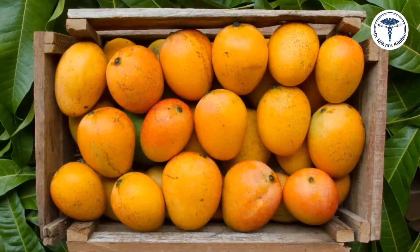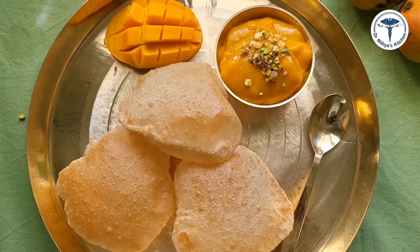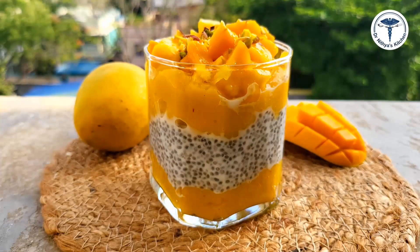Hi friends, welcome back to Dr. Nithiya's kitchen. Today I have a very special mango recipe. Mango is a very seasonal food, and this is an easy recipe popular in Gujarat and Maharashtra during mango season. You can enjoy it with amras. This is a super mango delight — a dessert recipe using mango, coconut milk, and chia seeds.